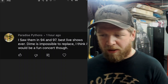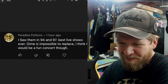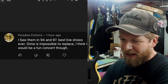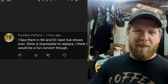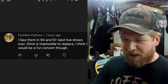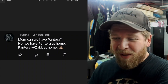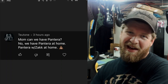Paradise Pythons saw them in '94 and '97 and said best live shows ever — Dime is impossible to replace. How do you guys like your coffee, by the way? I like a dark roast with some half-and-half. One comment made me laugh: 'Mom, can we have Pantera?' 'No, we have Pantera at home.' 'Pantera at home' — with Zach. That's pretty funny.